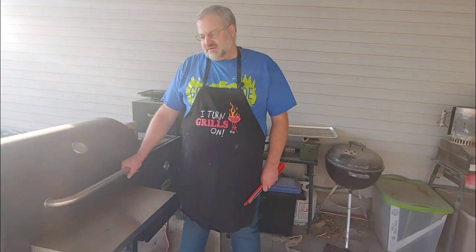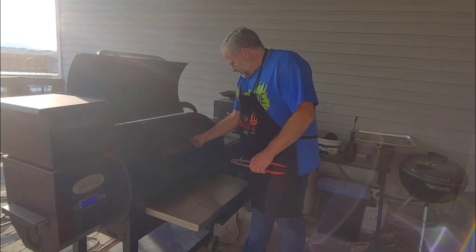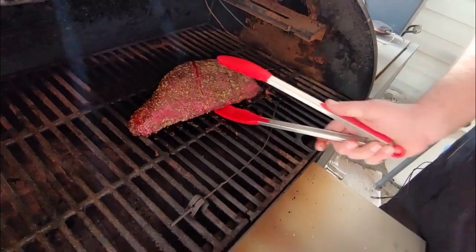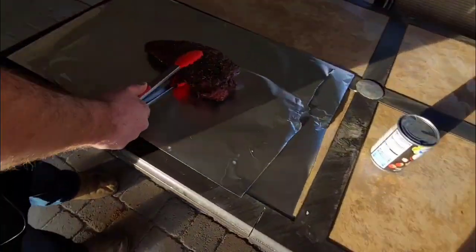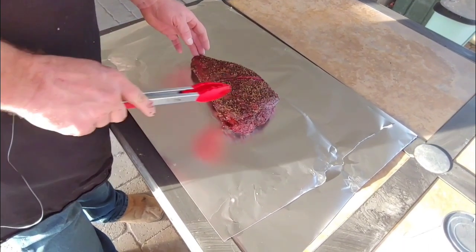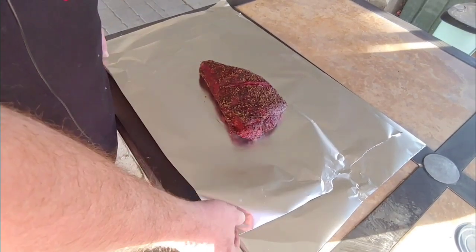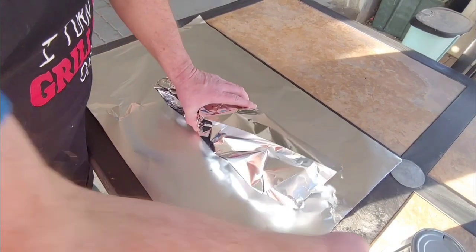Our tri-tip is at 165°F, so we're going to get it off the smoker and wrap it up. Come take a look at this — it looks really good, got a good crust on the outside. We're going to take it over to our tin foil. You can see this cut I put in it — on the tri-tip, the grain runs two separate ways. I found if you put a little slice in it before you cook it, it's really easy to tell where the grain changes direction when you go to slice it.